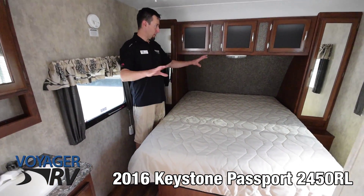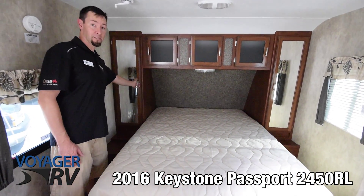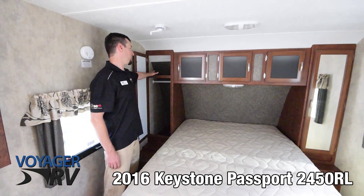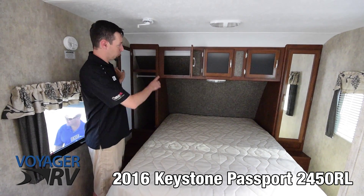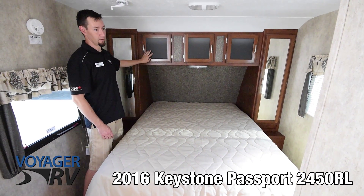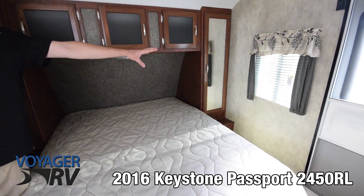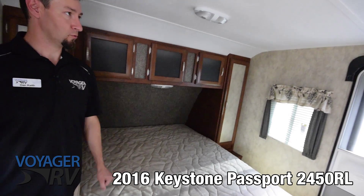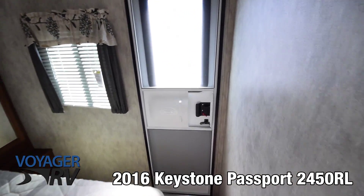In the bedroom area up front, on either side of the bed you've got really nice large cabinets for hanging your clothes, wardrobe, and also an additional shelf up top. Then you've got three more doors for additional storage, which is a really great feature — again with the glass accents in the doors. There are two windows in the coach, so you get a nice cross breeze in the evening, and you've also got a second access door coming directly into the bedroom here.